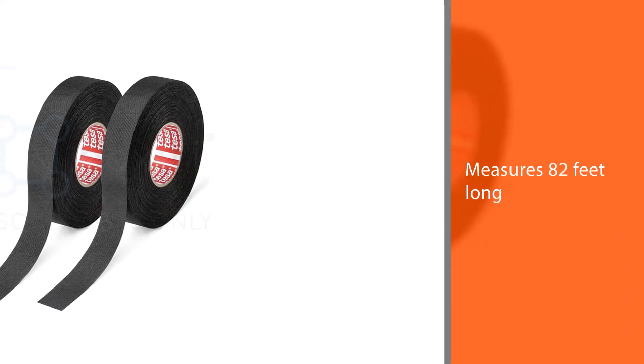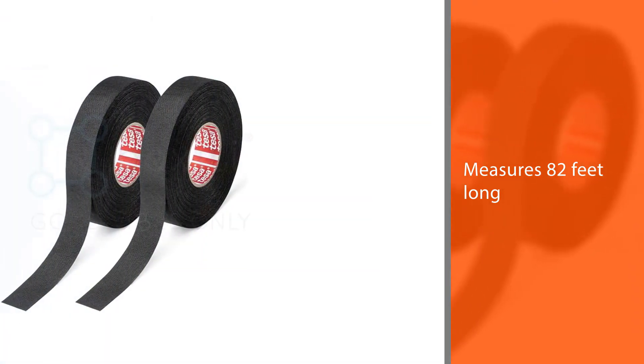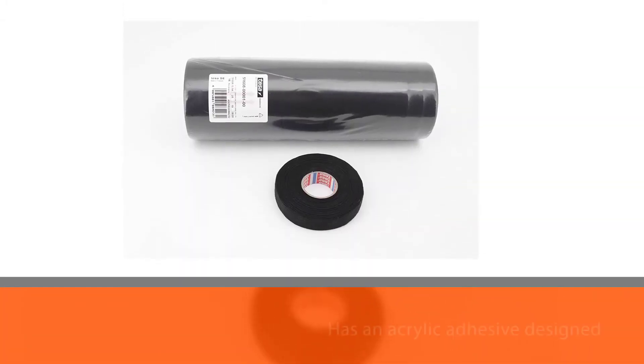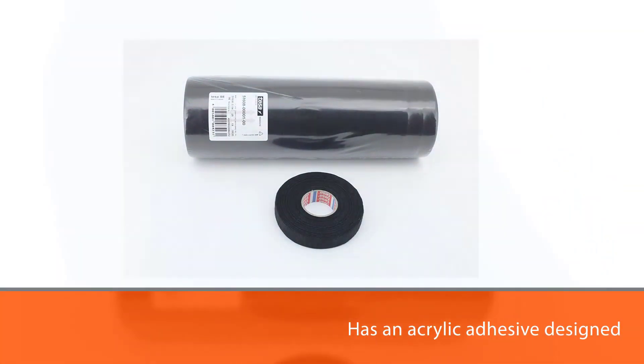The tape measures 82 feet long and has an acrylic adhesive designed to adhere best to the backside of the tape, so you can neatly wrap your wires and secure the tape to itself for a strong, lasting seal on your car.